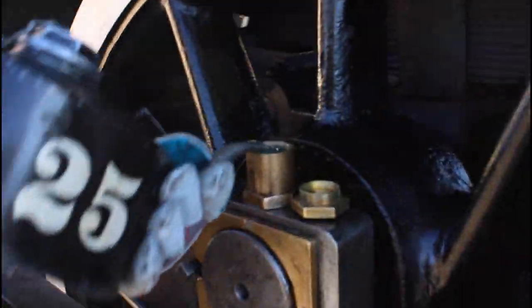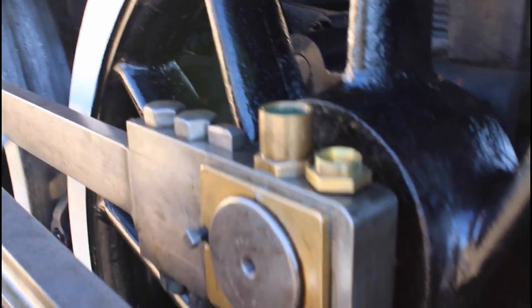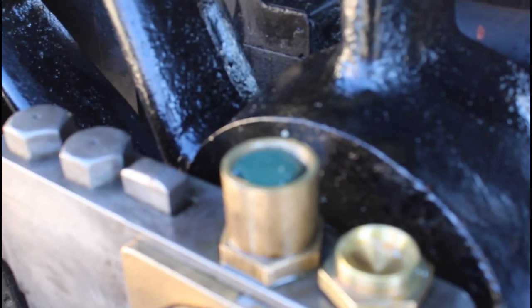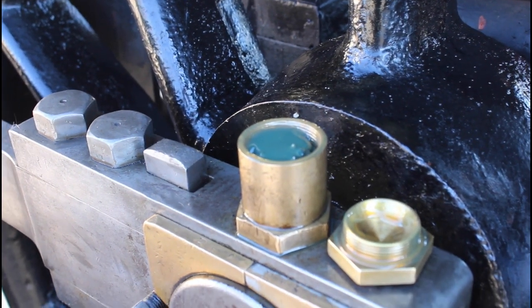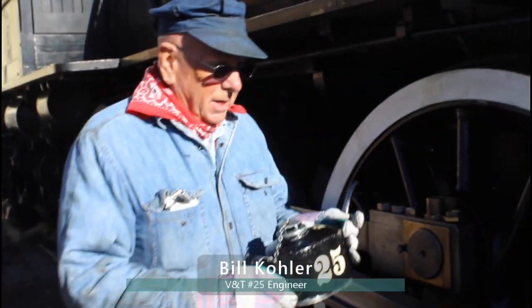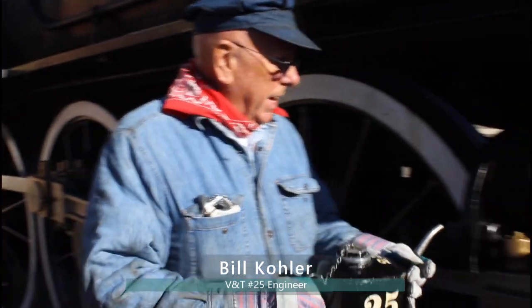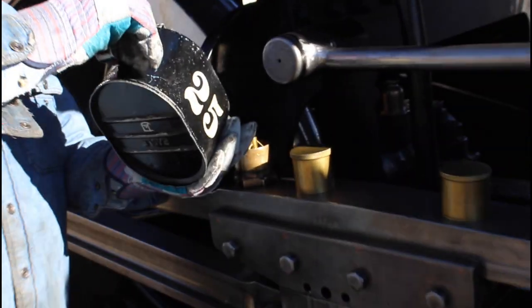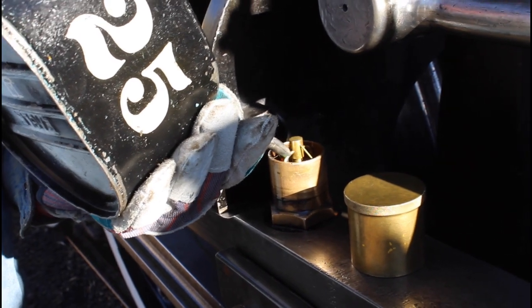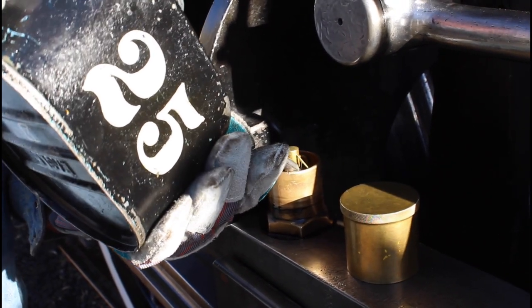On a big locomotive like this, the oil has to be done manually, unlike an internal combustion engine where most of the oiling is done internally. There are a lot of big parts here and they all need a lot of periodic lubrication. Not only do we lubricate at the beginning of the day, but we lubricate throughout the day to make sure that all of the parts are properly oil-coated and work smoothly.